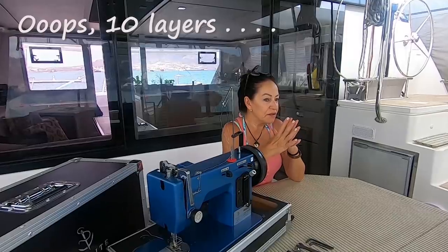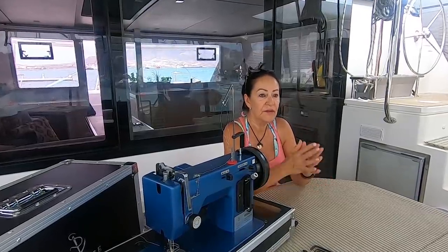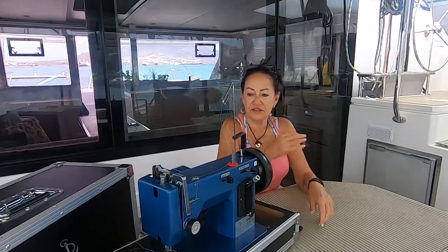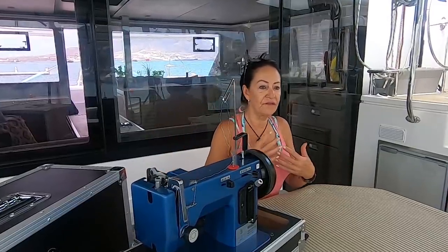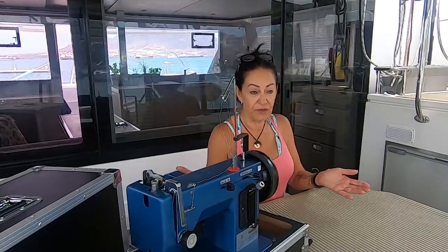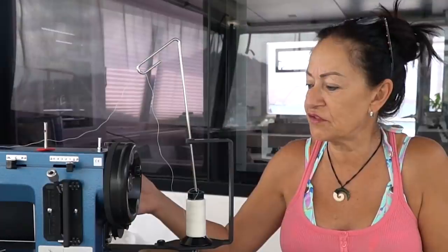Another thing we're looking at is the carry case. Do they come with a carry case or without? Only the Sailrite comes with a carry case. The rest just have a carry handle at the top. Also as a personal thing, I feel a carry case protects your machine wherever you're going to store it on the boat. If it comes without a carry case, it's just unnecessary damage that can happen. So yes, that's my preference — also a carry case.